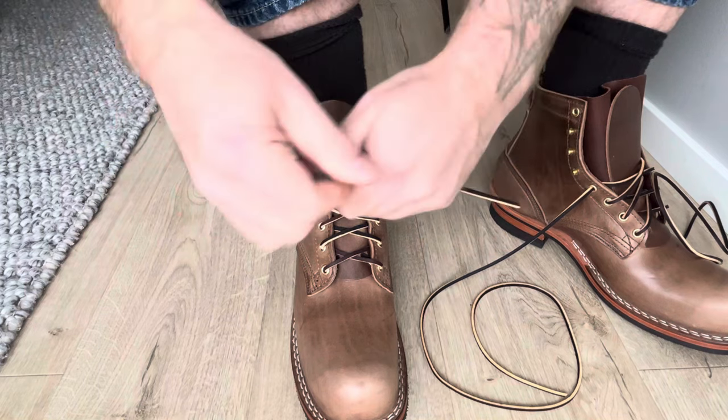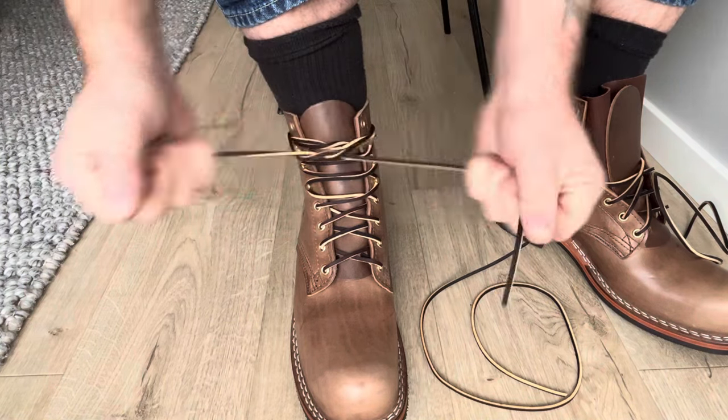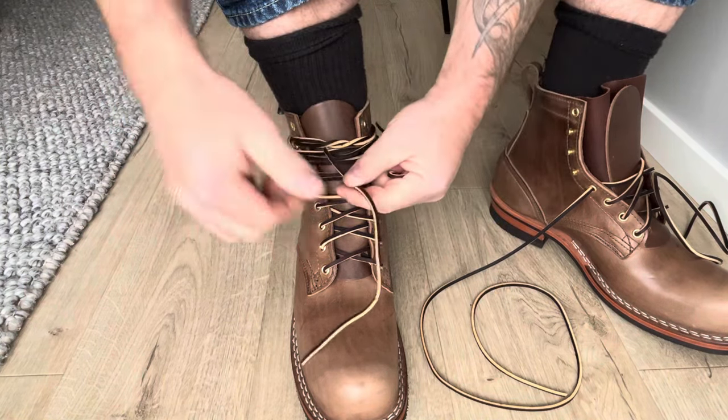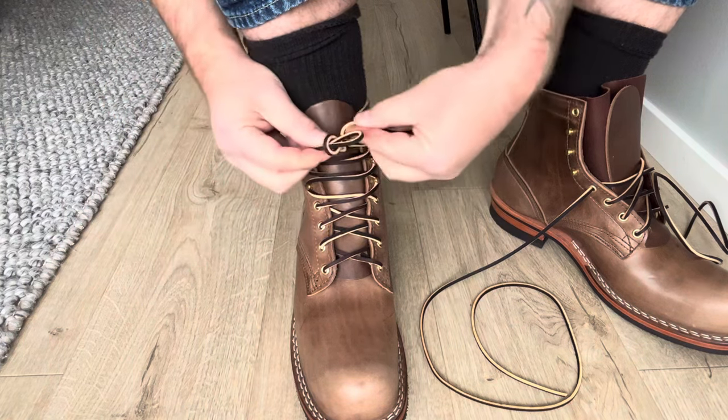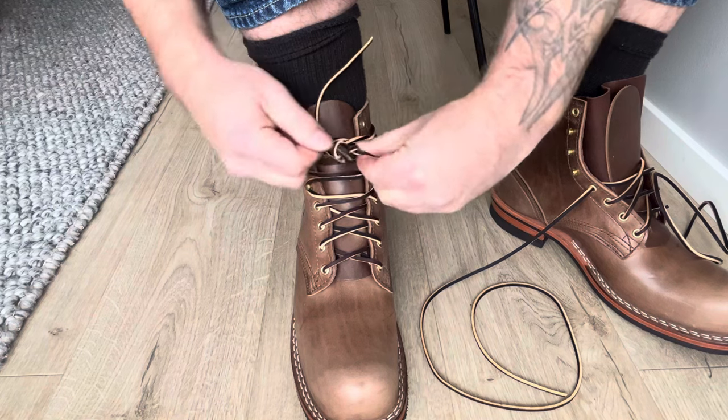I like to tie it around. You can actually cut the laces if you want, but I haven't done that.